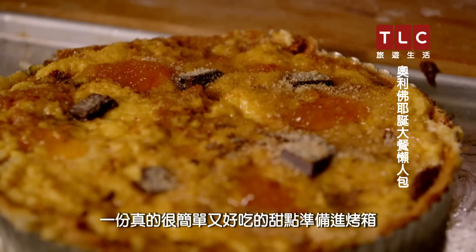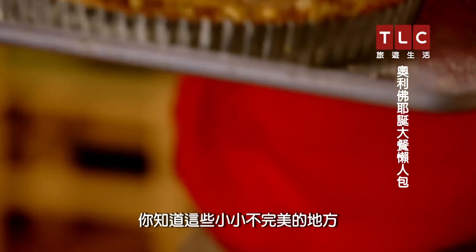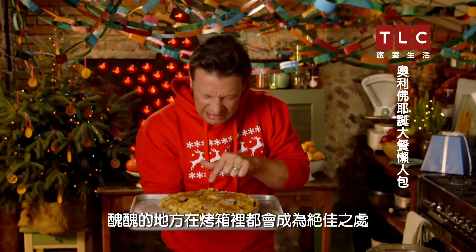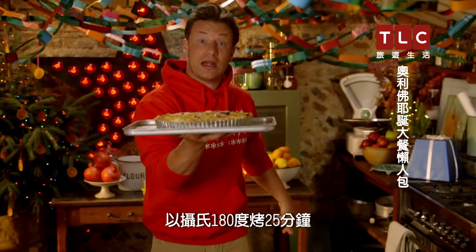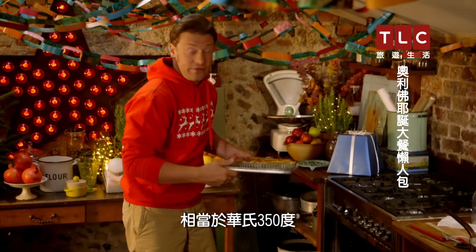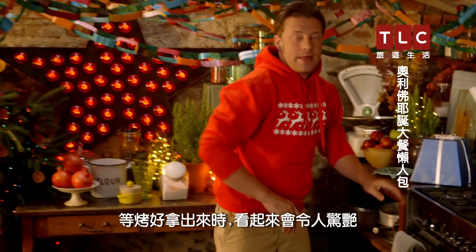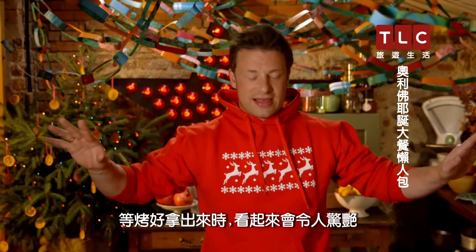There you go — a really easy, delicious dessert ready to be cooked. All these little imperfections, all these little ugly bits, they become beautiful bits in the oven. 25 minutes at 180 degrees Celsius, which is about 350 degrees Fahrenheit. In it goes. And when it comes out, it's going to look amazing — just time for me to clean down and have a little sherry.